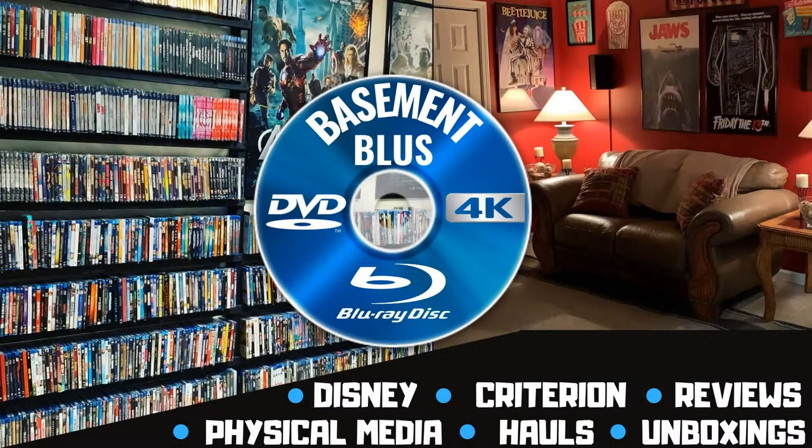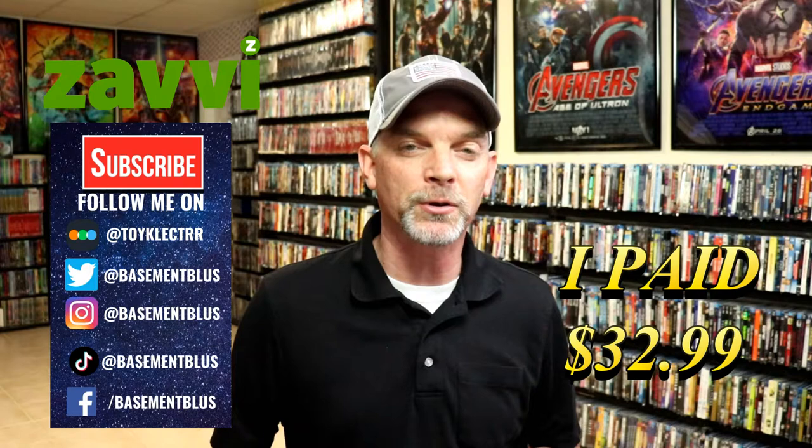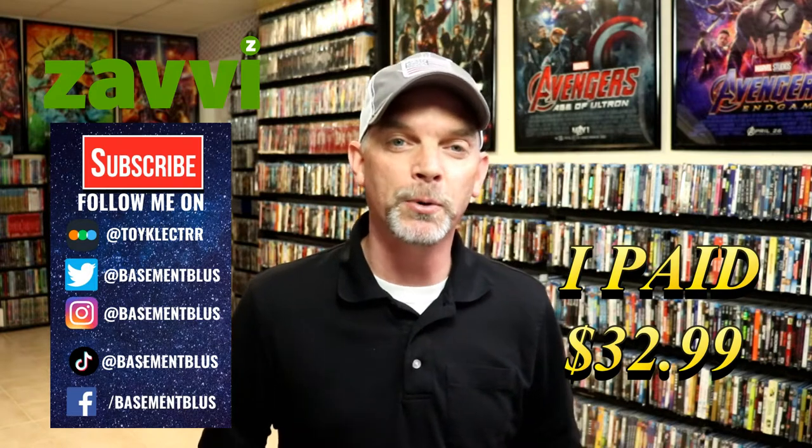Hey, Tony here. Today we're doing an unboxing of the 4K steelbook for Schindler's List, so stick around. I was recently in Target shopping on Tuesday like I always do, and I came across a 4K steelbook for Schindler's List.